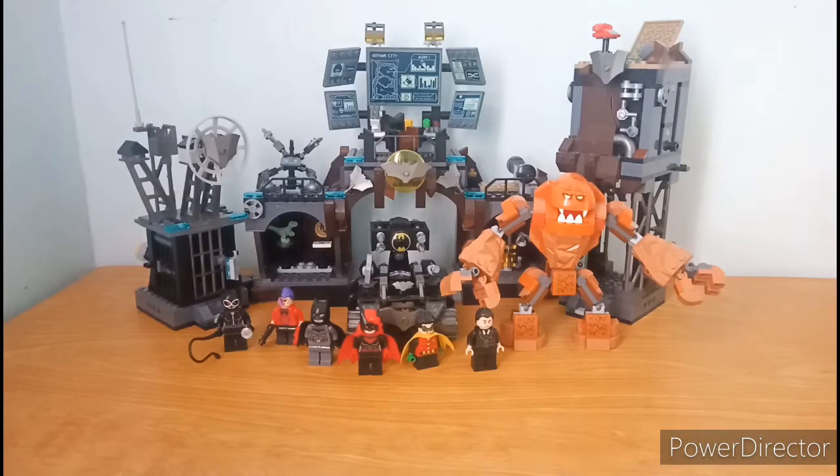Hello everyone and welcome to my channel. Today we are going to review the Larry 11353. It has 1071 pieces and includes 6 minifigures: Bruce Wayne, Batman, Batwoman, Robin, Catwoman, and Two-Face. This set also has a brick-built Clay Face. If you want knockoff LEGO set reviews, please like and subscribe to my channel and click the notification bell for the latest updates.